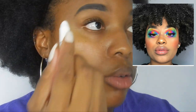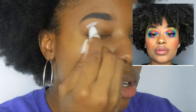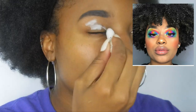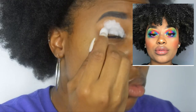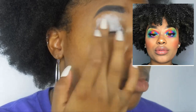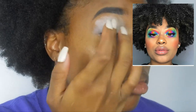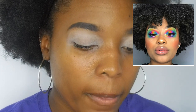People always use these in tutorials. I'm gonna use this as a base because I want all the colors to pop. Now I'm gonna put powder on my eyes to set that — using this Makeup Forever powder and just going over my eye.